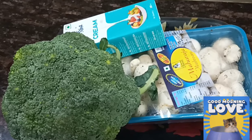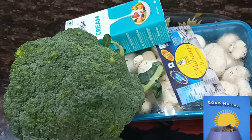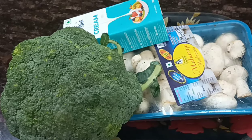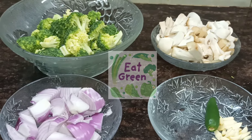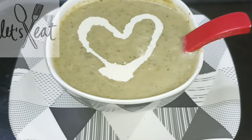Hi! Happy morning to all my viewers! Now I am going to make broccoli and mushroom soup. It is a very easy, tasty, and simple recipe. It has a very good nutritional value.